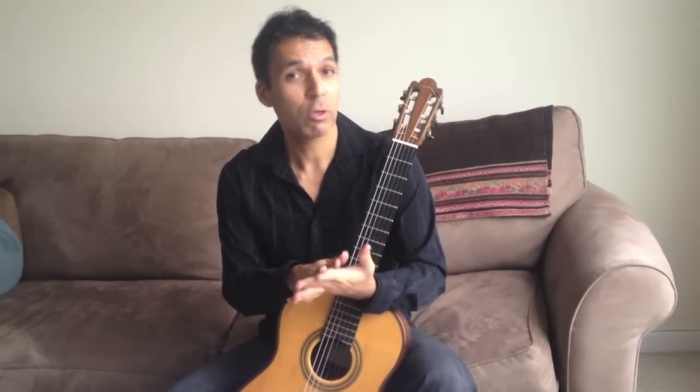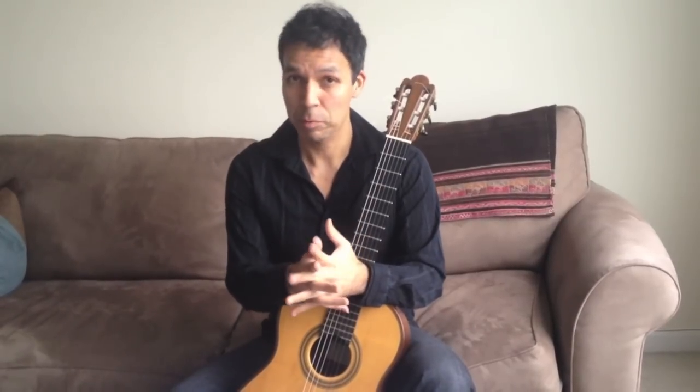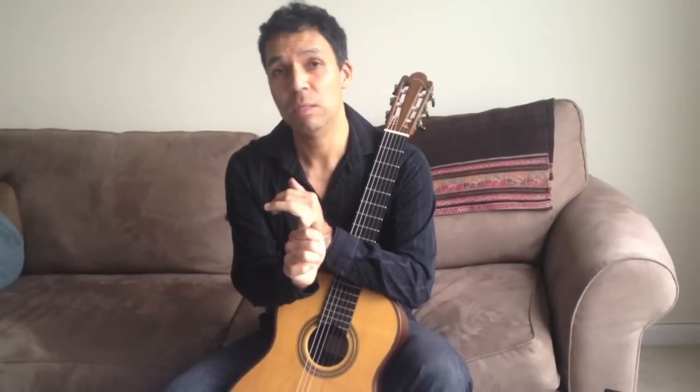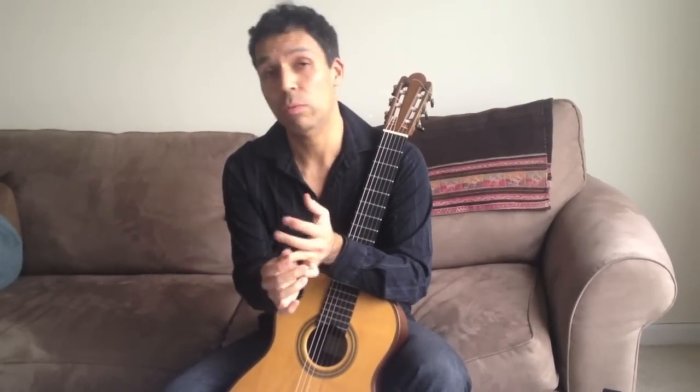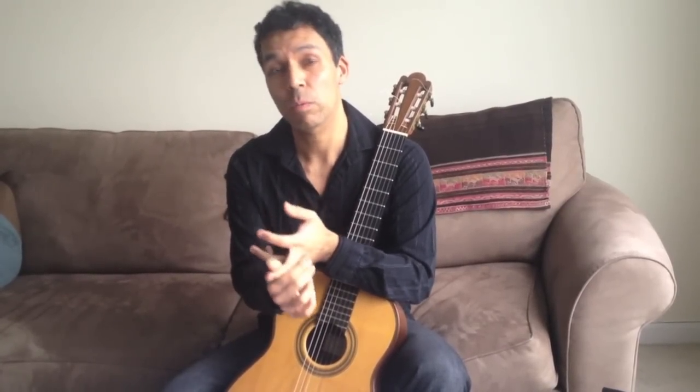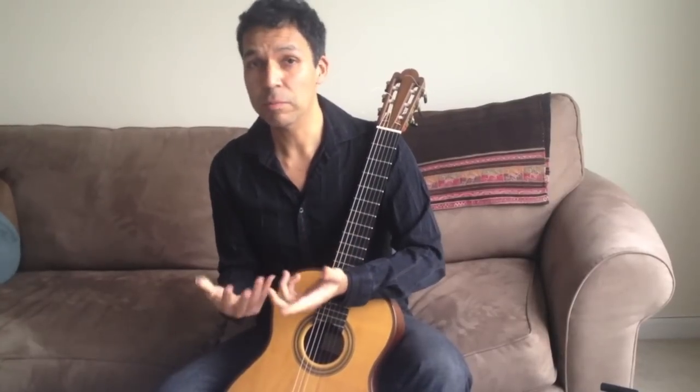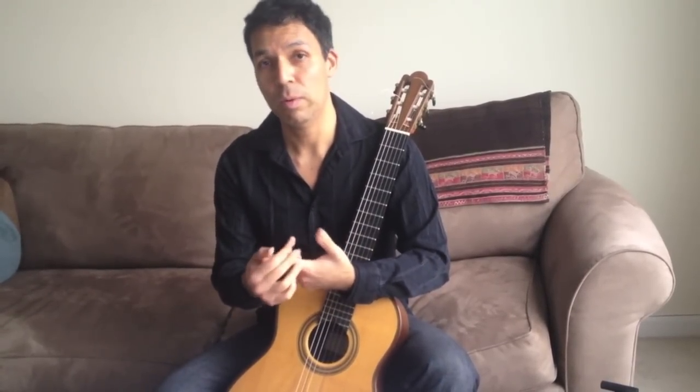The first thing I need to say about speed is that there are different types of speed. There's speed when we play chords, speed when we play arpeggios, and then speed when we play scales. And even within scales, there are different types of speed and different types of ways that we can create speed when we play.